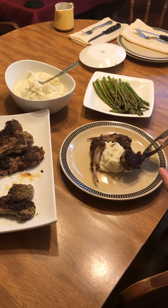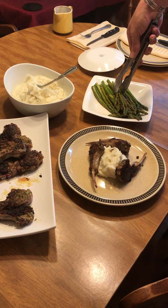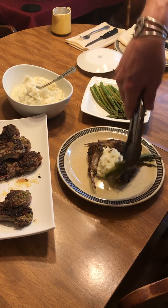Let's do another — a third one — and let's take some asparagus.